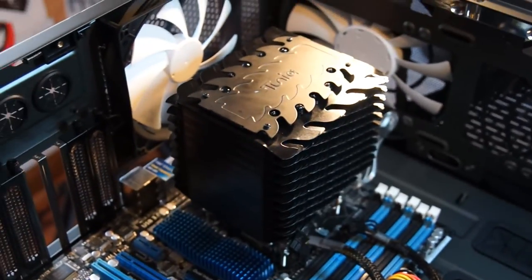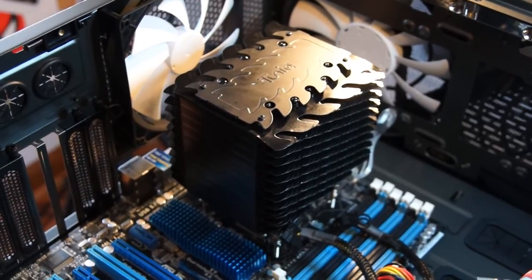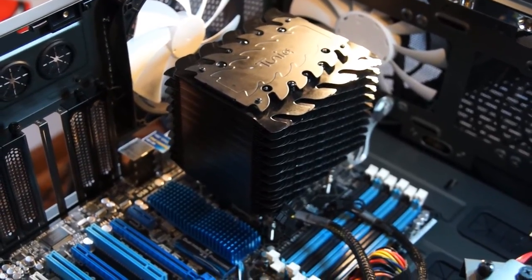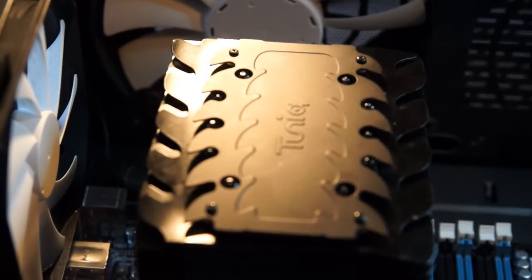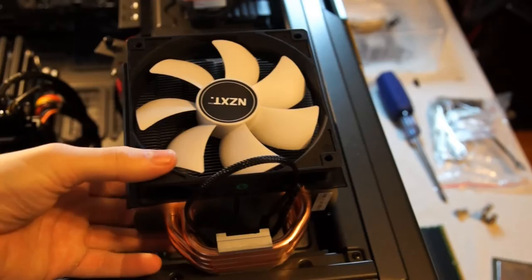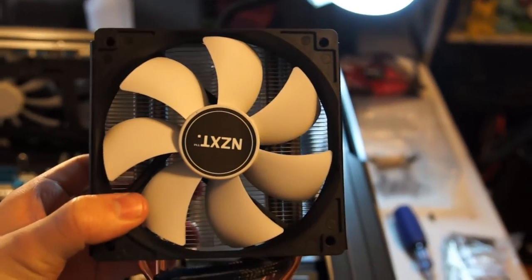The performance is what we're all here for though, and that heat pipe fin design and unique interior fan positioning has helped this cooler become a mainstay in our testing arsenal since 2010, and it's still performing admirably. We put it up against our recently reviewed Respire coolers by NZXT and used the Intel stock cooler as a baseline for reference.